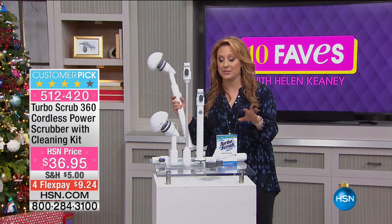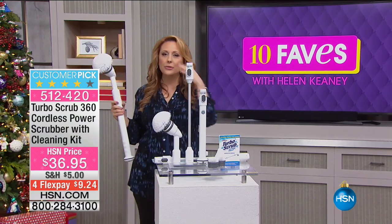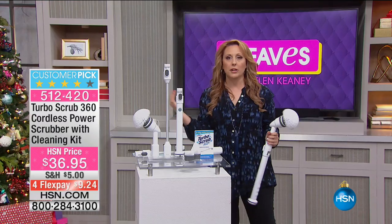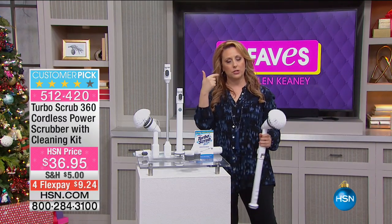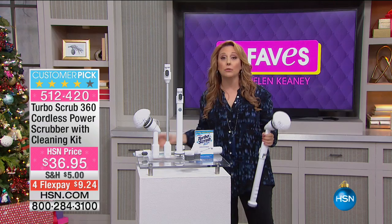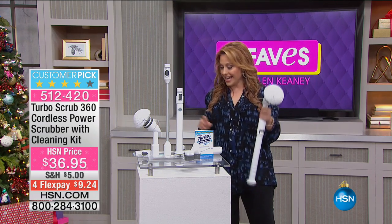We have a lot of cleaning items here at HSN. You know how you get that sonic toothbrush? You gotta brush your teeth, but you just push that button and you get better cleaning. Think about that same concept with cleaning your bathroom,